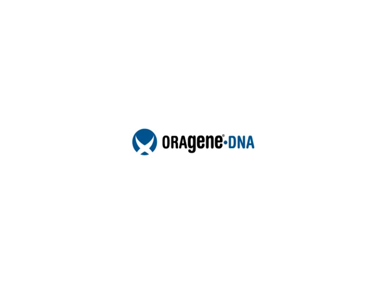Shake the capped tube for 5 seconds. OroGene DNA is easy to use, non-invasive, and ideal for the safe collection of DNA from saliva.